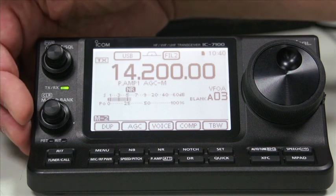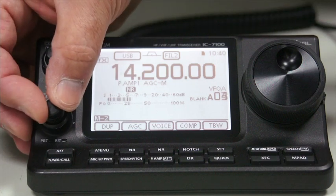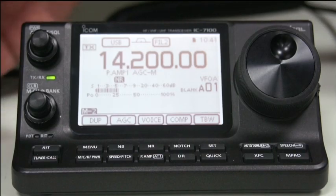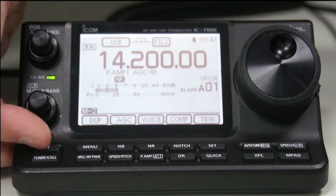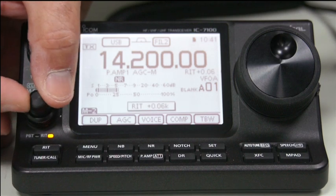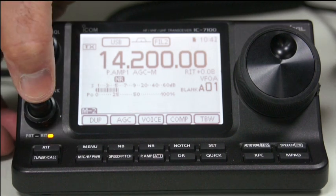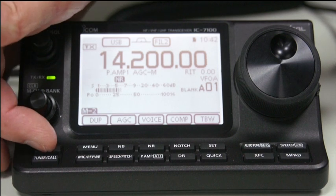The control below that is a multi-function control. Its normal operation is to change memory channels or memory banks. Along the bottom, we have the RIT - receiver incremental tuning. If you press that, the RIT light comes on and you can use the inner knob to change the tuning. And if you want to reset it, you can just press and hold the button and it takes you right back.